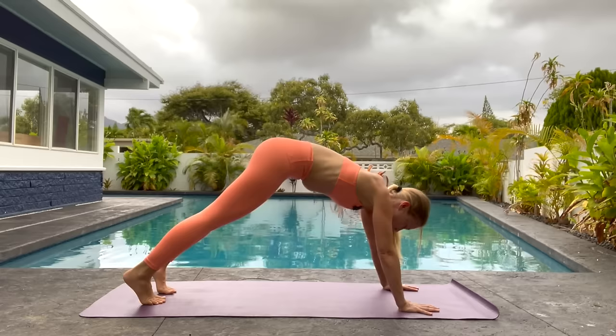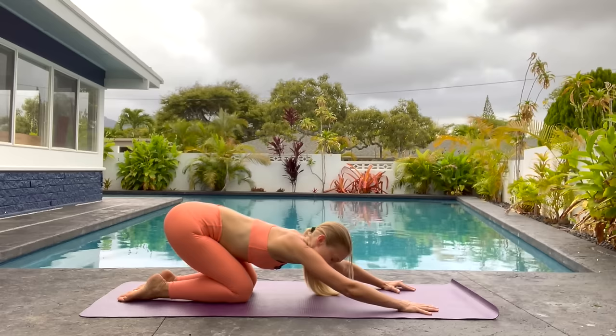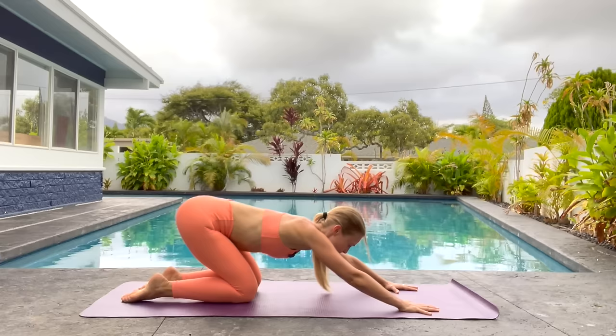Step your feet back about one foot length and then come forward into a plank. Drop your knees down, press back into child's pose. Just stay here for a moment. We're going to come back forward, curl our toes, lift our hips up, and then back to plank.